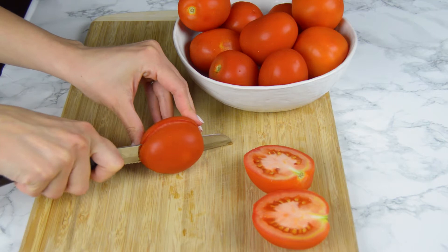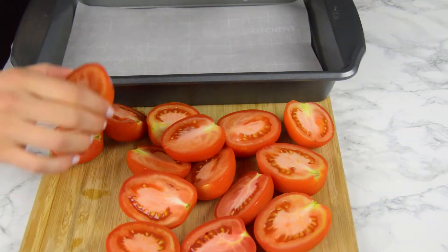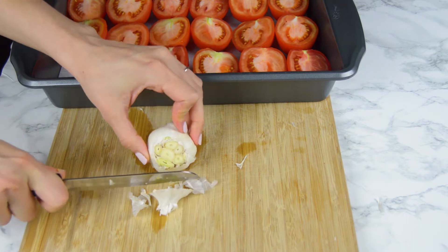Preheat the oven to 400 degrees Fahrenheit. We're gonna start by cutting in half about 2 pounds of Roma tomatoes and transfer them to a baking tray. Also we're gonna need a whole garlic bulb and cut off the tip, so all the cloves are exposed.